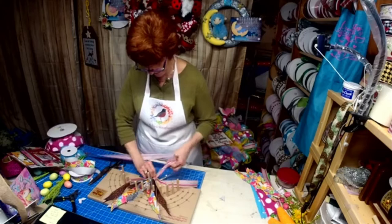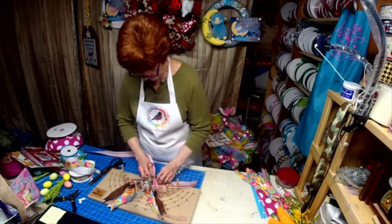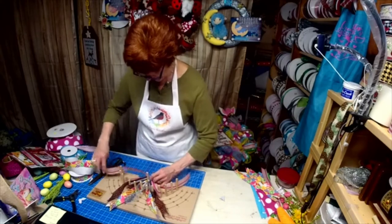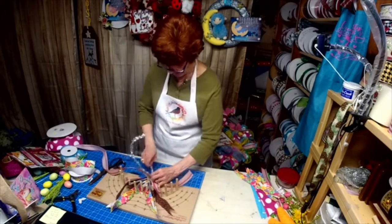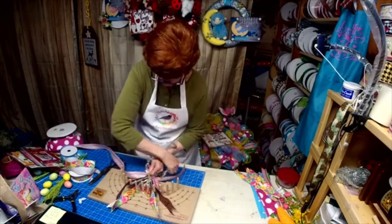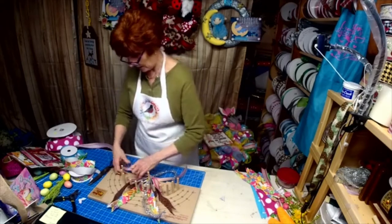We can always take it out if we don't like it. And then you just pull it taut and twist. See, this is right here — just twist. I pull it taut and then just twist it.